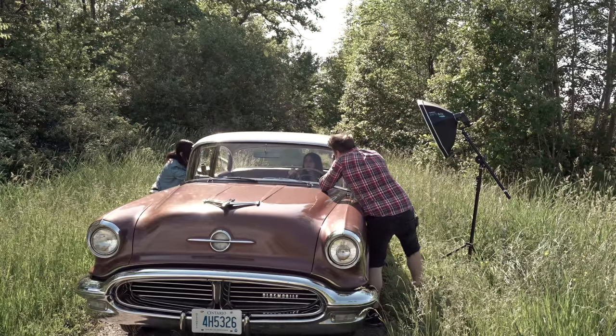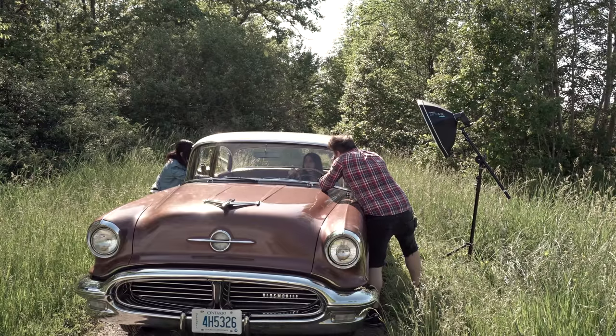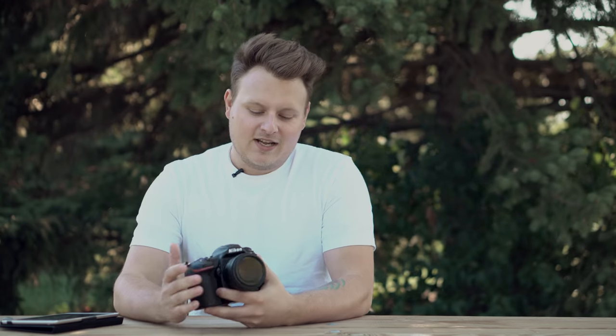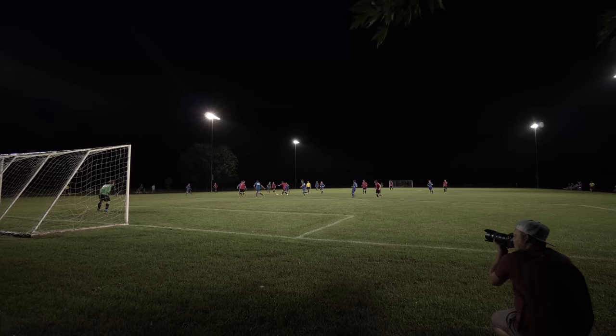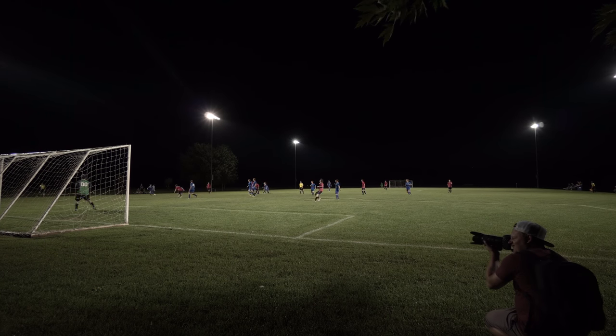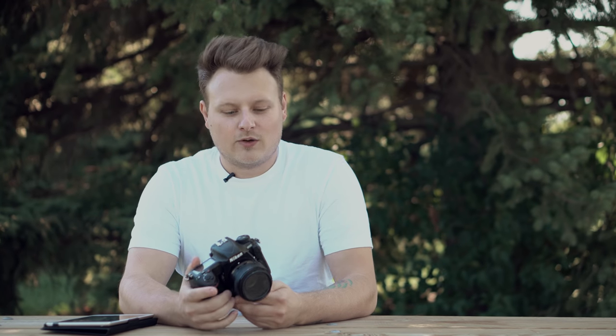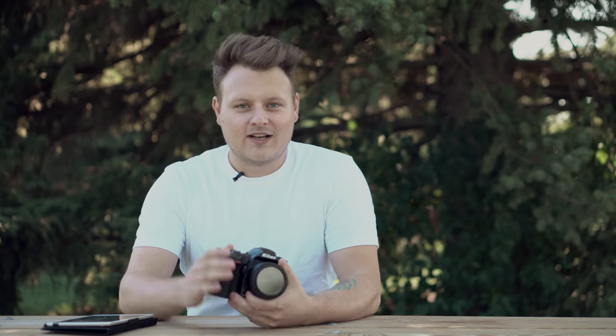I'm going to review this from the standpoint of how a photographer is going to be using it. I don't want to go over every single spec and feature because that could take forever, so I'll just cover the things that matter. The camera is a 20.9 megapixel crop sensor, or DX if you're used to Nikon's FX and DX sensor sizes.